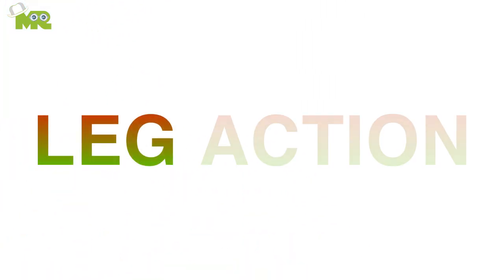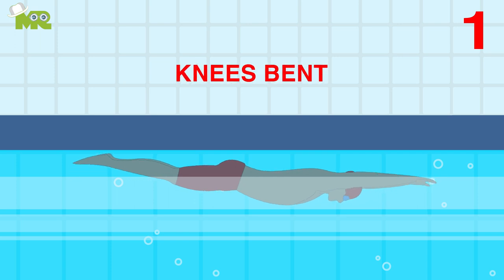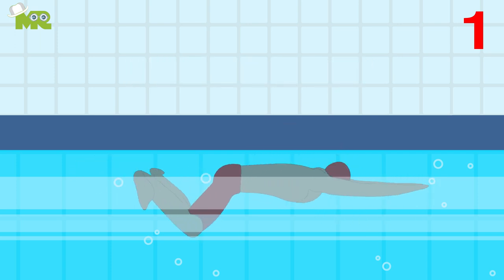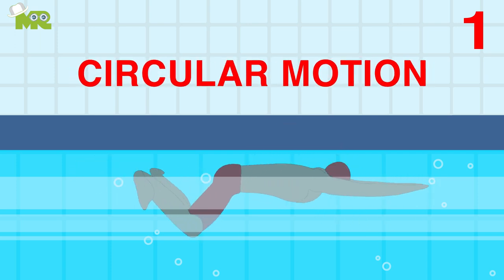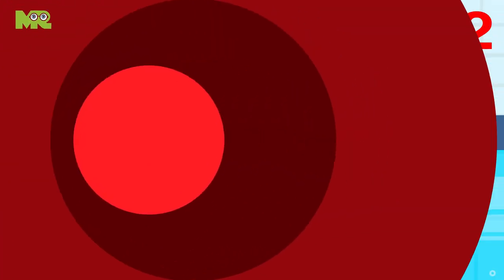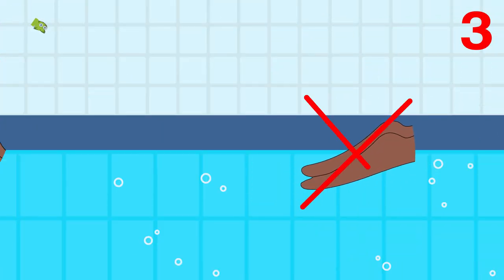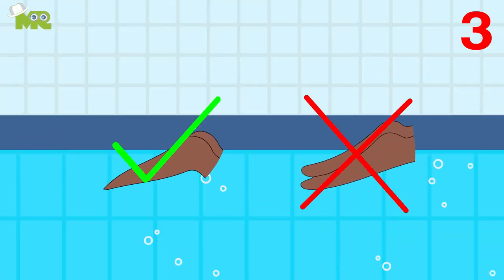Step 4: Leg Action. First, always start with your legs straightened and your knees bent, bringing your heels towards your bottom to make a circular motion outwards with your feet until they return to the starting position. Second, make sure that your feet are below the water surface and shoulder-width apart with your knees bent. Third, while doing the breaststroke kick, keep your legs in a flat foot position.